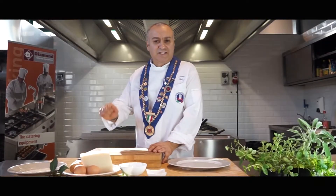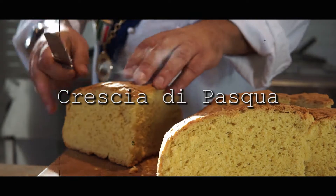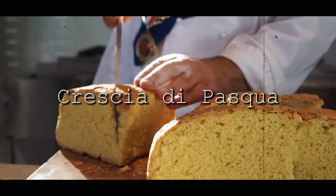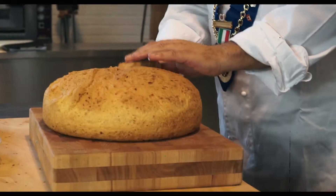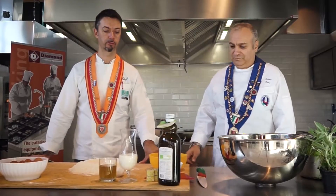Ciao amici! Siamo pronti per la crescia di Pasqua? Ok, prendiamo qualche pezzo. Gli ingredienti sono molto semplici.